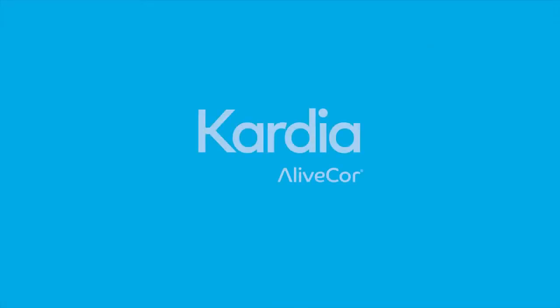Use Cardia with the Cardia app to collect and share important data with your doctor, easily and securely. It's a proactive new approach to heart health and a breakthrough in personal medical technology.